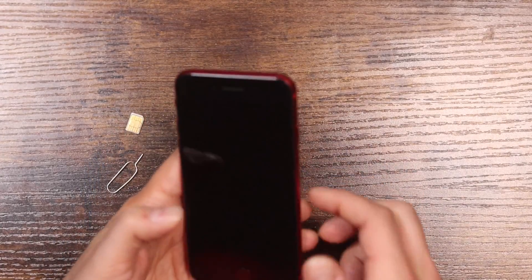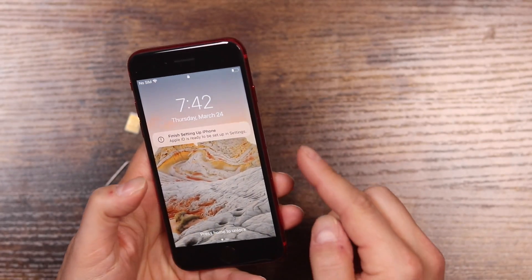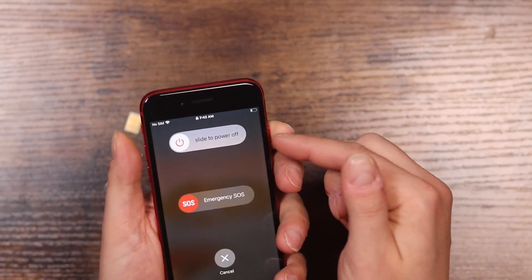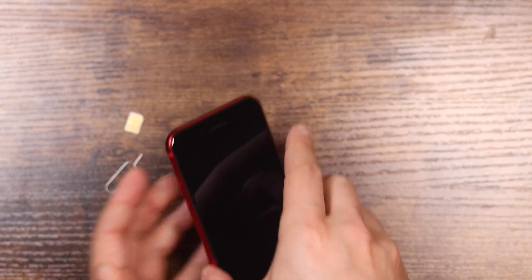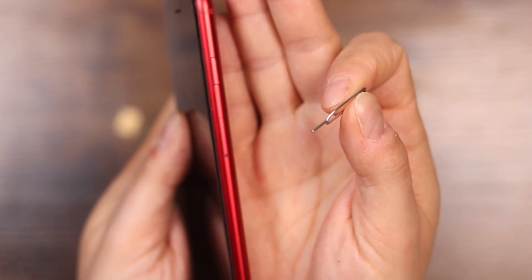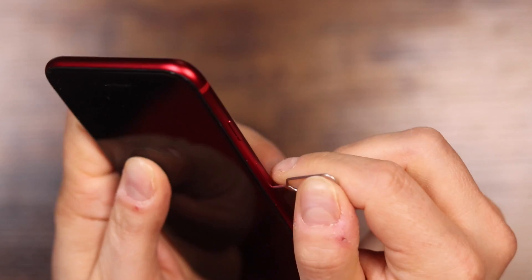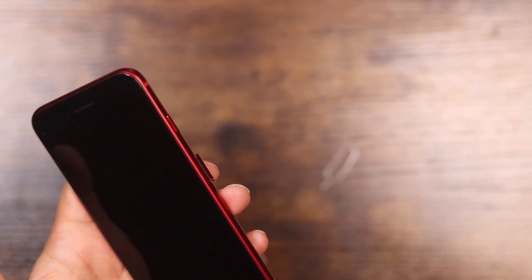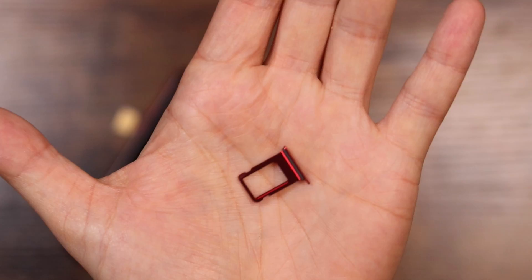Once you have everything, the first thing we want to do is remove the SIM card tray from your iPhone. You can do this with the phone on or off, but it is probably better practice to turn it off. So we'll press the side button and the volume rocker and then slide to power it off. Once the iPhone turns off, take your SIM card ejection tool and insert it into the hole on the side, just like that, and give it a quick press. It does take a little bit of force, but it needs to be direct — you don't want to press too hard.